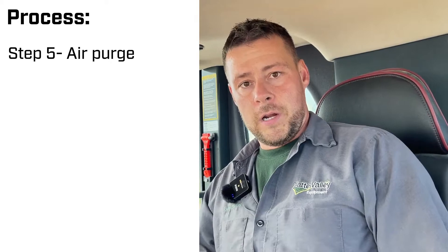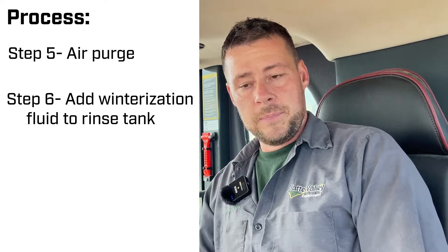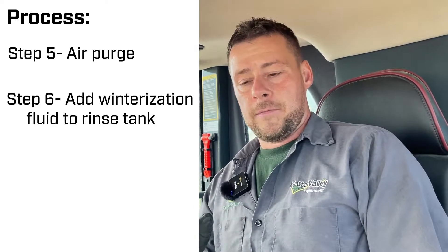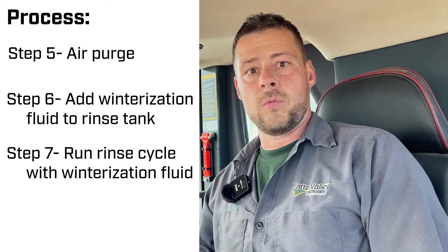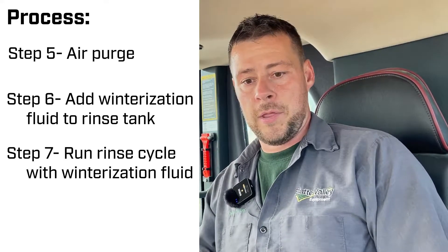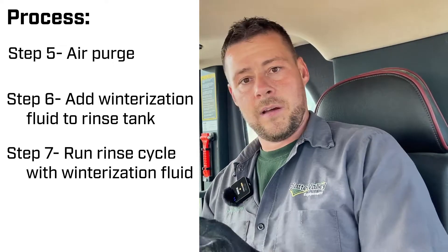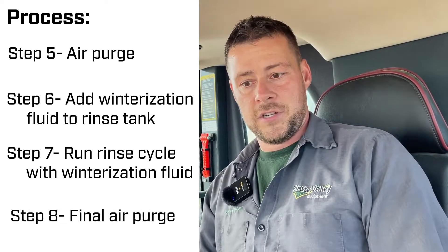Unlike a John Deere, you can tank rinse and do all your other rinsing with water from the main tank, so we don't need to put it in the rinse tank and then move it to the main tank. Then we're going to spray it out, blow everything out, and air purge to get the remnants of all the water out. Then we're going to fill it up with the winterization fluid, put that into the rinse tank, bring it down into the main tank, do all our rinsing from there, bump our agitation way up, make sure it gets all the way through. Then we're going to spray it out the booms, make sure we get a nice pink color out of every nozzle, and then air purge one more time, and that should take care of everything.